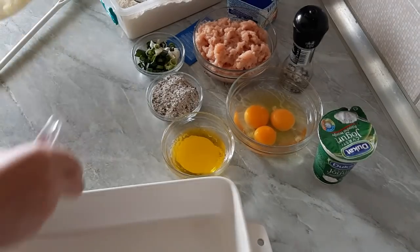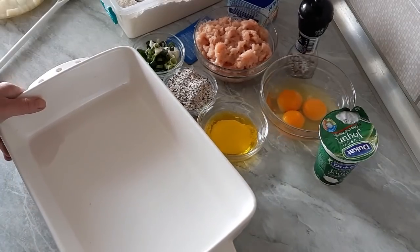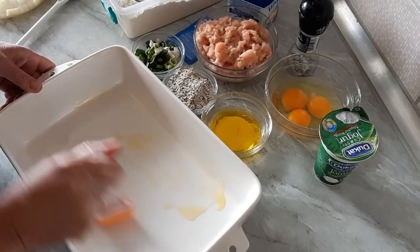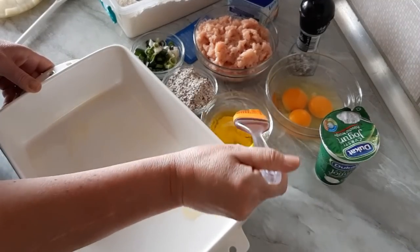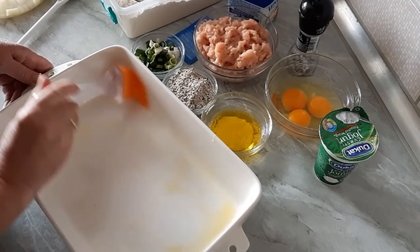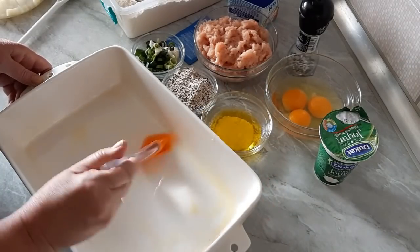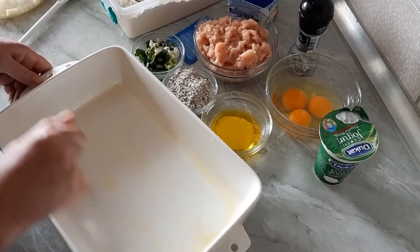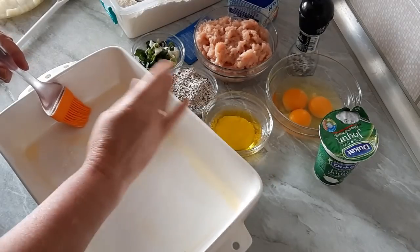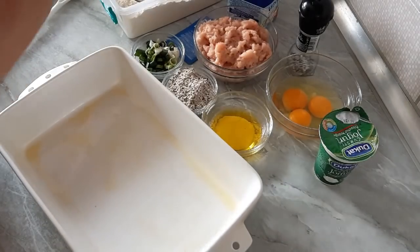Now we will start right away. I hope you can see this. You can grease this baking pan, then immediately add the butter. Like this, nicely. Everything is sliced nicely — the potato and onion.